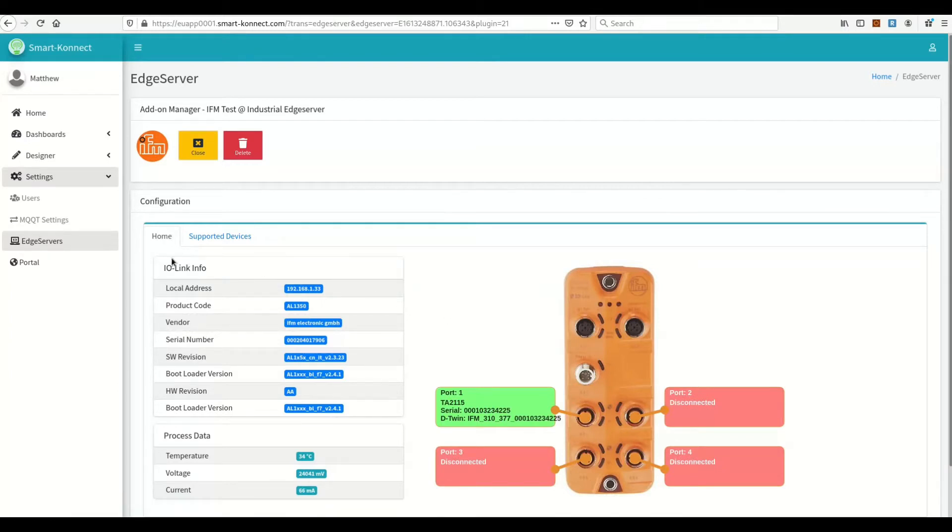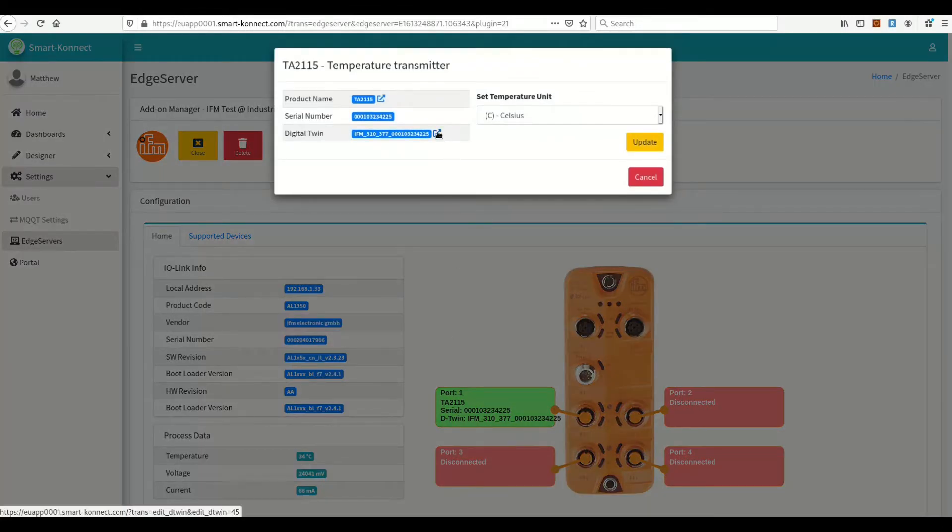And here it is — the scan result. Here you can find generic information about the IO Link Master, process data from the IO Link Master, information about the current status of the ports, and sensors detected. Green means that the port is connected; red means that the port is disconnected. Let's click on port 1. Here you have information from the sensor. Here you can set the temperature unit, which is Celsius by default on this sensor.